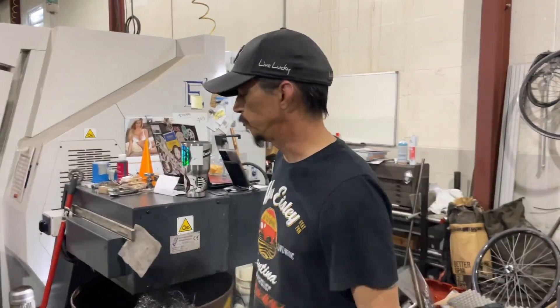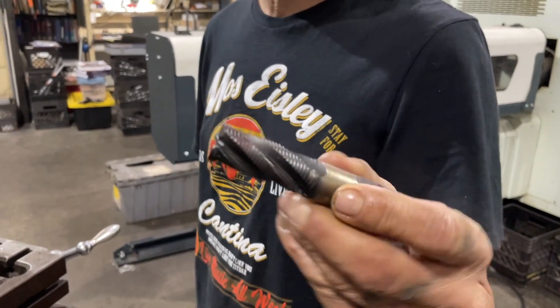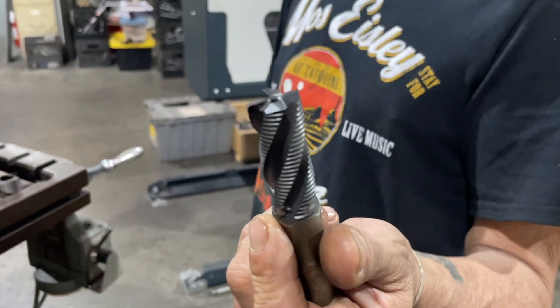This is Dave. I found these end mills laying in the shop the other day and I was hoping you could explain to me what they're used for. This is an end mill — it's a roughing style. You can see all the little teeth, if you will. It's also called a corncob in some situations.